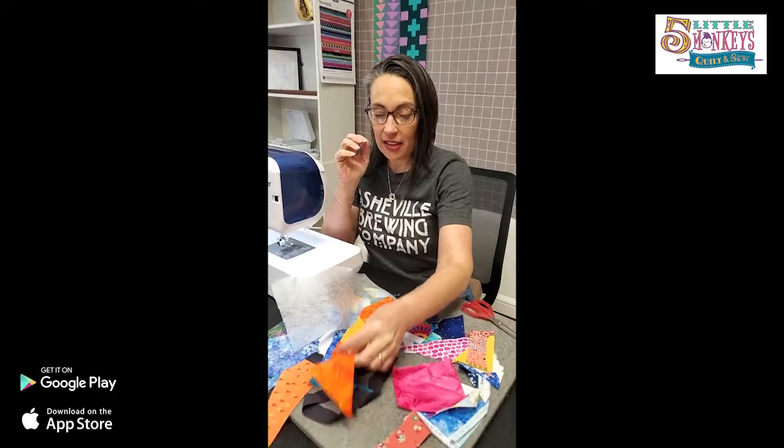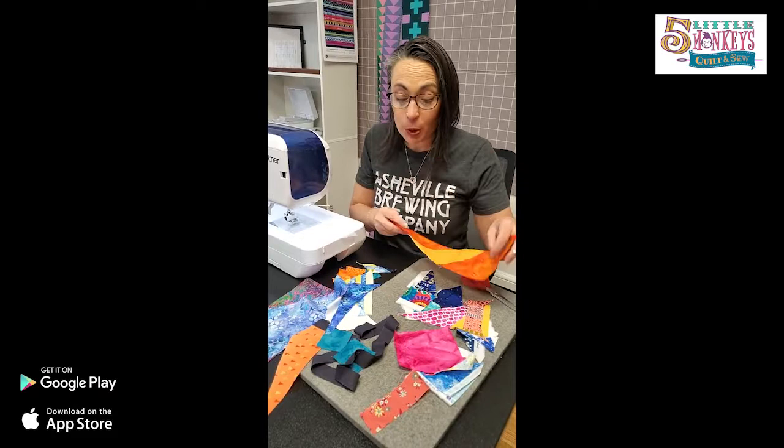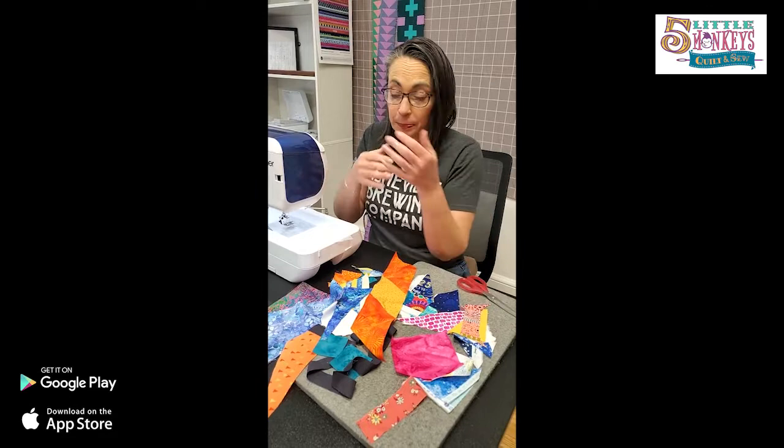Today on Maker Monday we are talking about crumb quilts. I know that sounds kind of weird, not even sounds appealing, but it is — because you can take all of these things. I literally just rummaged through my scrap bin and maybe even the dog bed trash scrap thing to make this stuff. I just pulled out a bunch of random pieces from samples and from stuff that I've been working on.